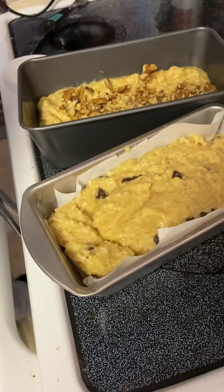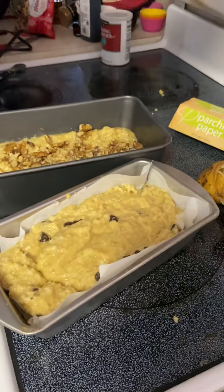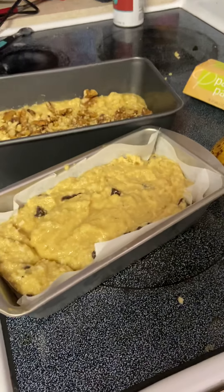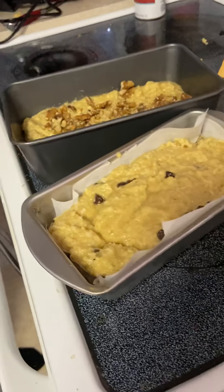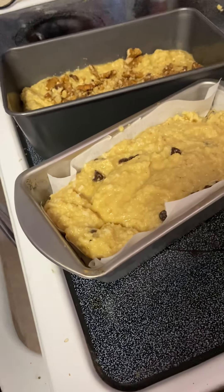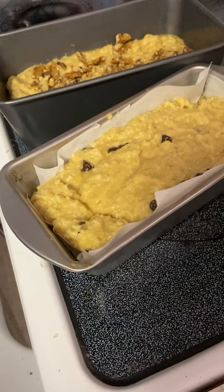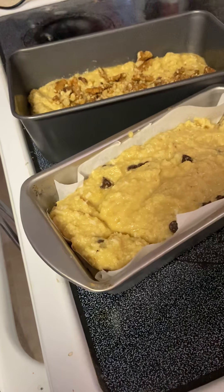It's going in the oven at 350 degrees for about 45 minutes to an hour. You've really got to just watch it — you want it to be nice and brown. Delicious, and then serve it up with butter. Enjoy! I hope you make it. If you do, post a video or pictures. See you guys!